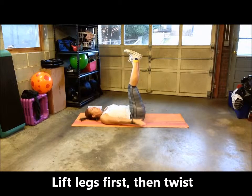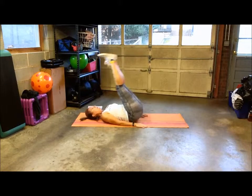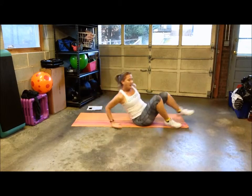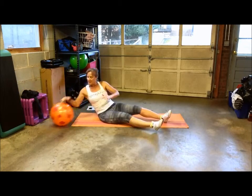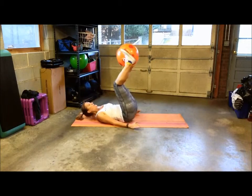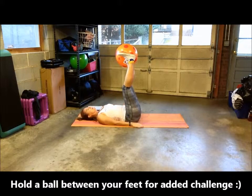If you want a little bit more of a challenge, hold a ball between your feet. This isn't a heavy ball — it's a beach ball — but it still works your inner thighs.